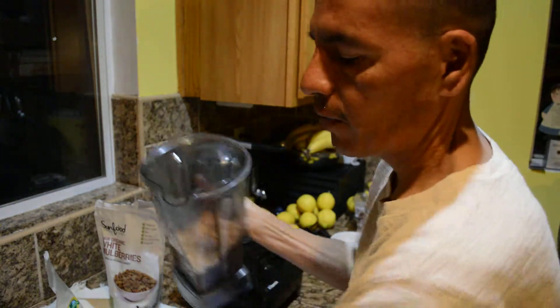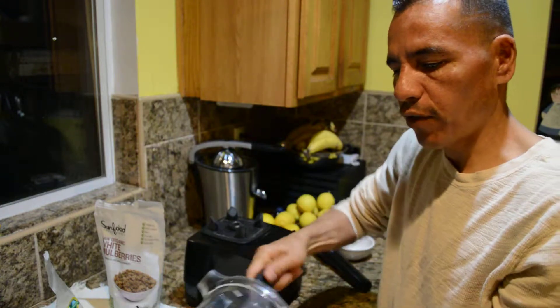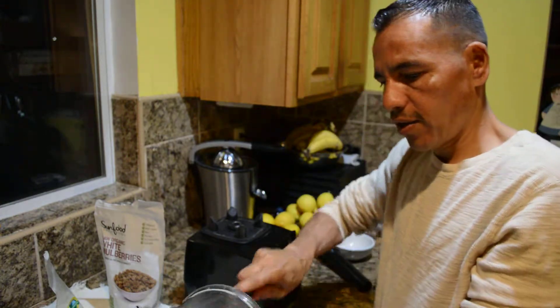You can add cinnamon to this if you want to get creative with the flavor, but this is what I do.